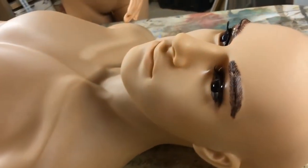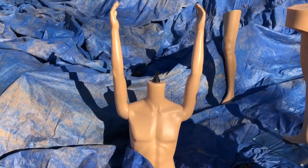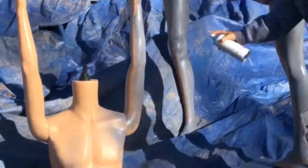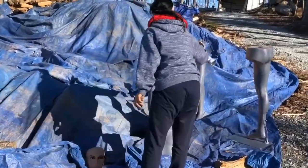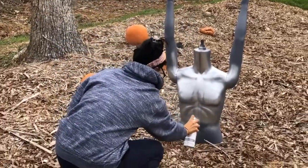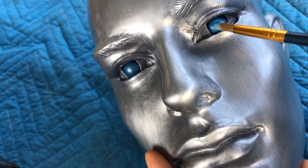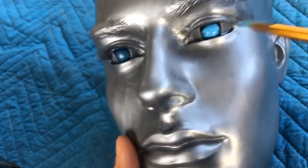So here's what my mannequin looked like before. I'm gonna dismember him and then spray him with a primer and metallic paint. After I sprayed him with metallic paint, I painted in some details for his face to make him a little bit more realistic-looking.